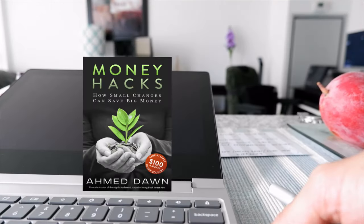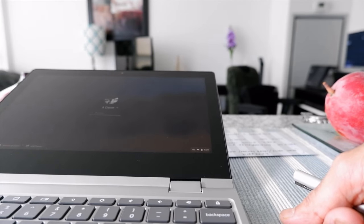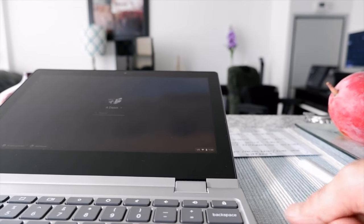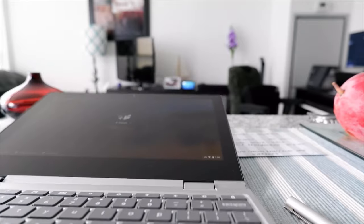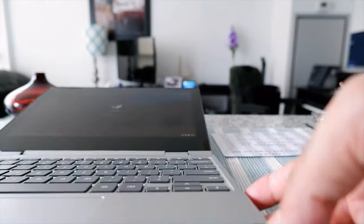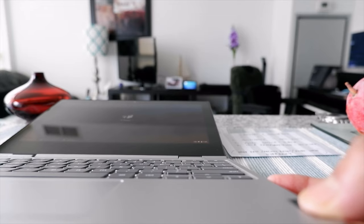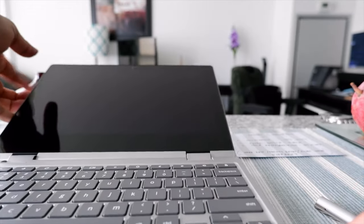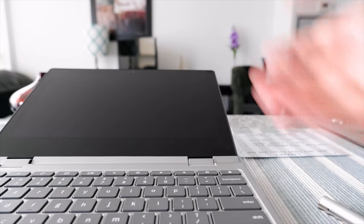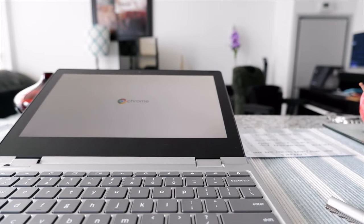One good thing is I don't have to log in to show you these features. The second option is the power button — we're going to hold it for three seconds. For this Chromebook the power button is right here, so let's hold it: one, two, three. You can see the power is gone. Turning it back on counts as a restart.